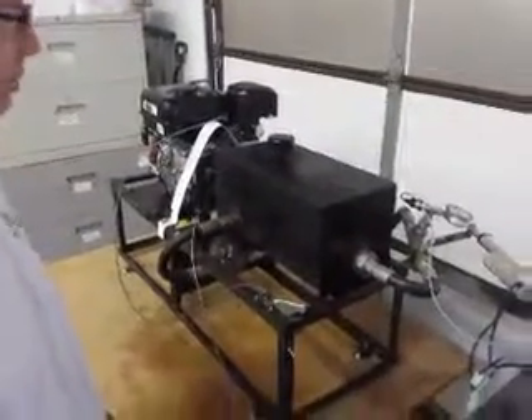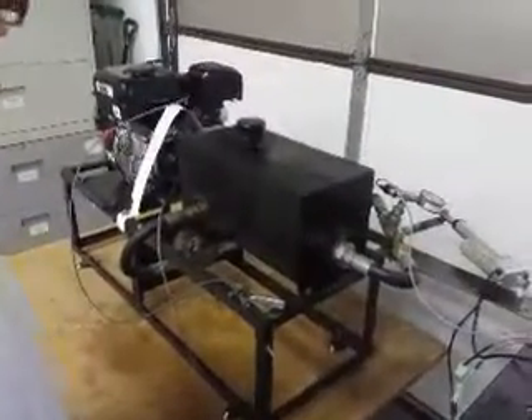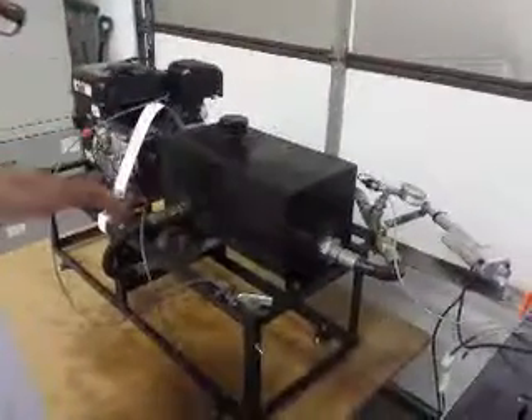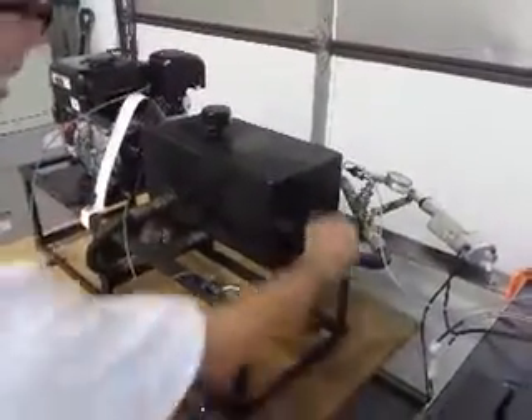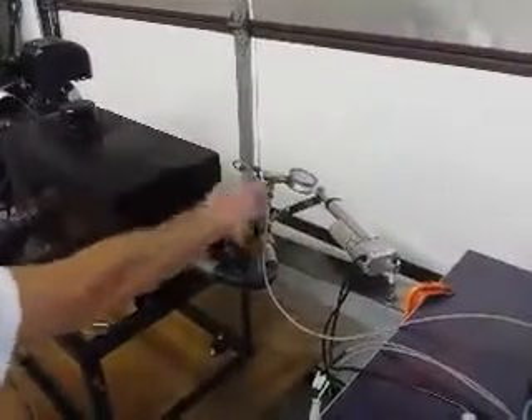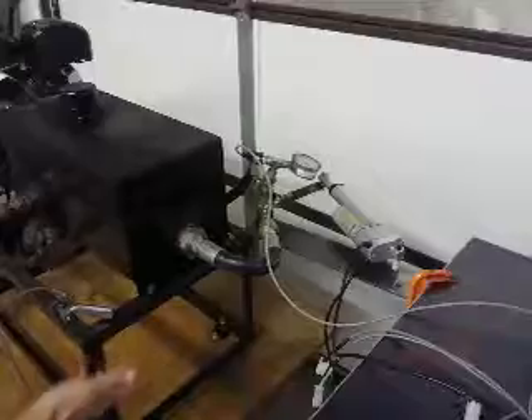We're going to explain our dyno controller here for a water brake dyno. Our bench dyno here has a little clone motor, a positive displacement pump, and then by restricting the outlet of the pump with this valve — a computer control valve — we put different loads on the motor.